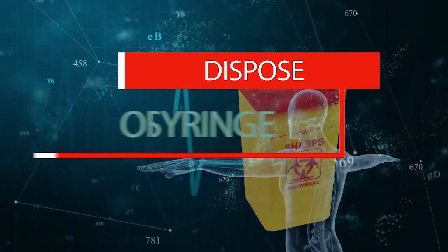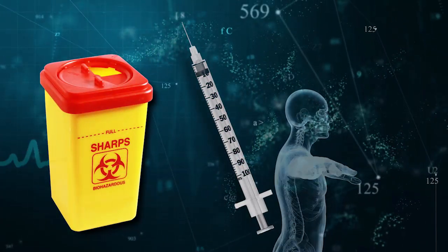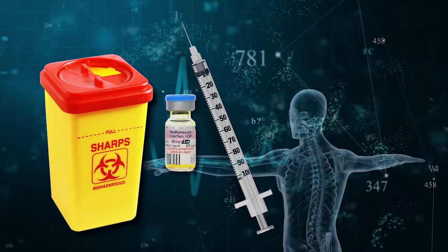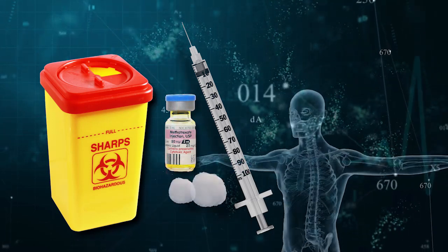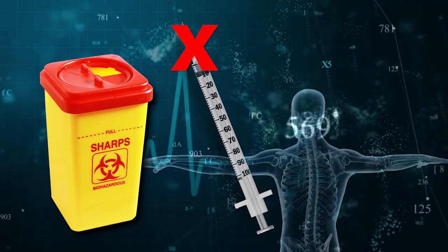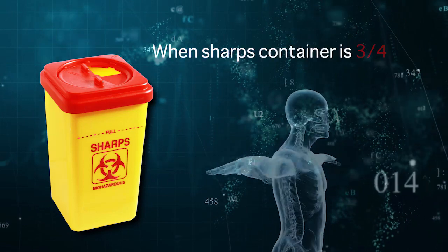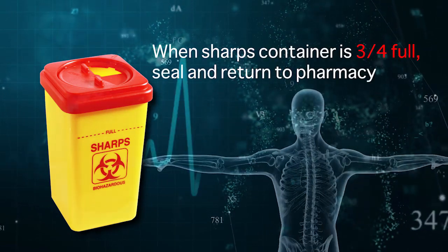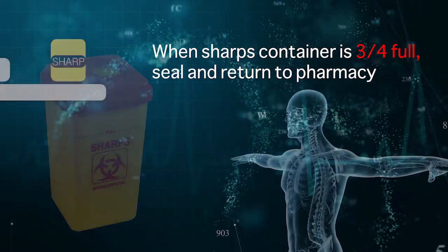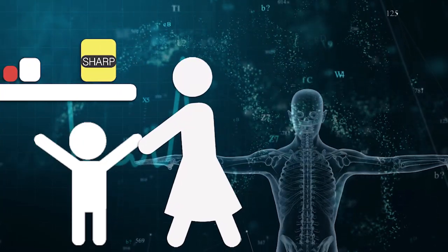Step 5: It is important to dispose of used syringes in a proper sharps container. Put the syringe and any old methotrexate vials, swabs, or cotton wool balls into your sharps container. Don't ever put the cap back on a needle, as you or somebody else might injure themselves. When your sharps container is three-quarters full, seal and return it to the pharmacy where you buy your methotrexate.